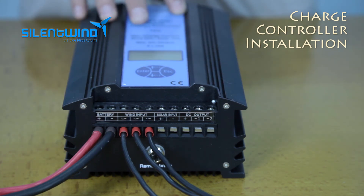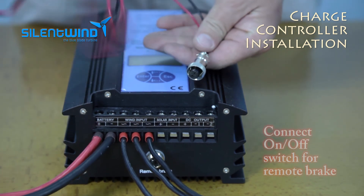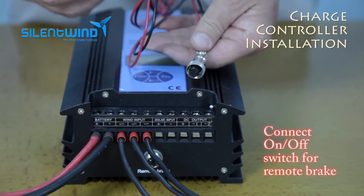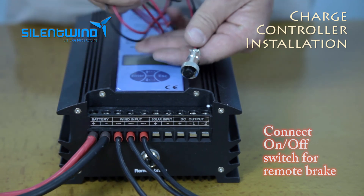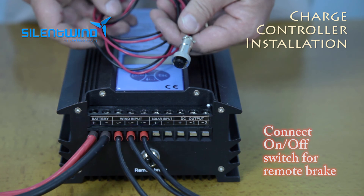Together with the charge controller you have also received a plug for the connection for an external switch, if you want a switch for the remote break of the wind generator.